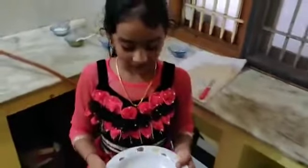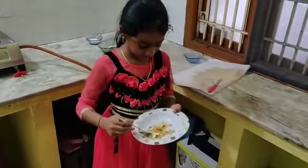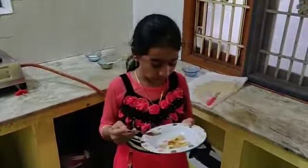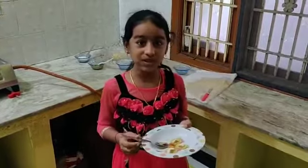Now the Kaju Katli sweet is ready. It's time for eating. Yummy!